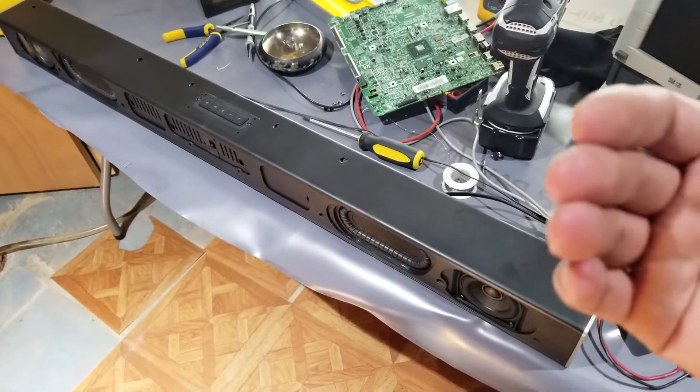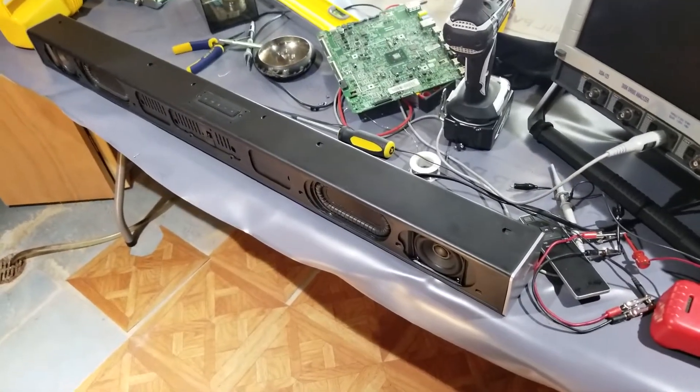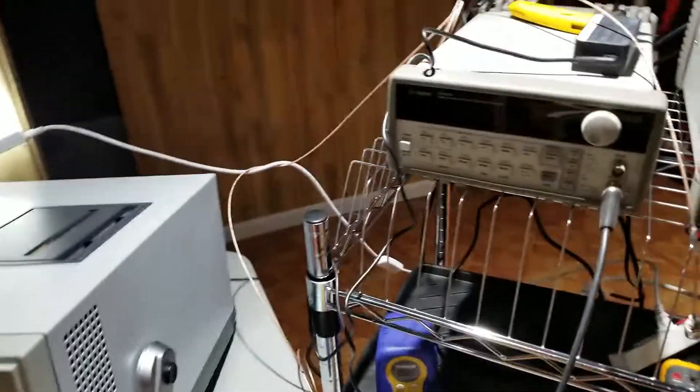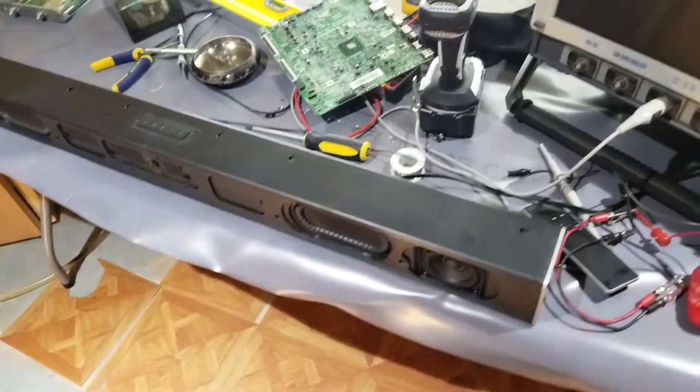I can't test it because I'm on the phone, and you can't record and Bluetooth at the same time. So we'll just do it electrical engineering style. I've got my function generator here. Let's put a one kilohertz signal in here, as you can hear.